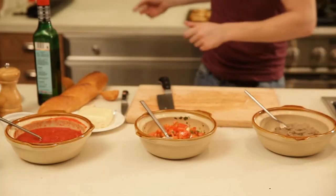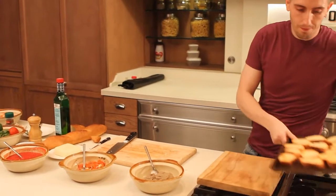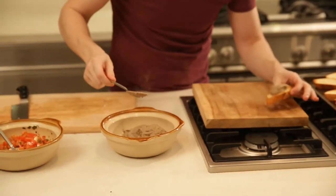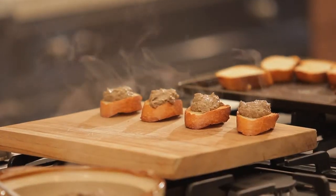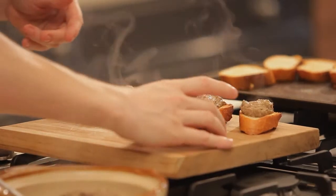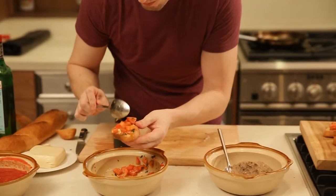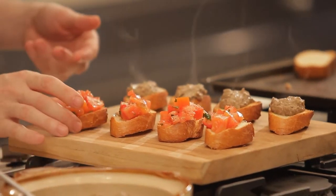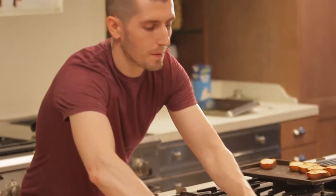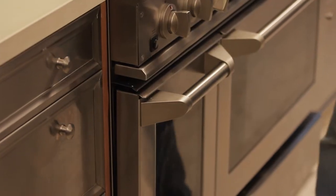Now our two toppings are ready and we prepare our bruschette. This is bruschette with chicken liver pâté, and bruschette with tomato. Now our pizzette di pane — the bread pizzas — are ready. We take them out from the oven.